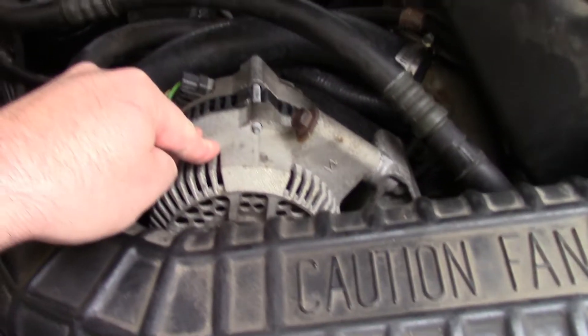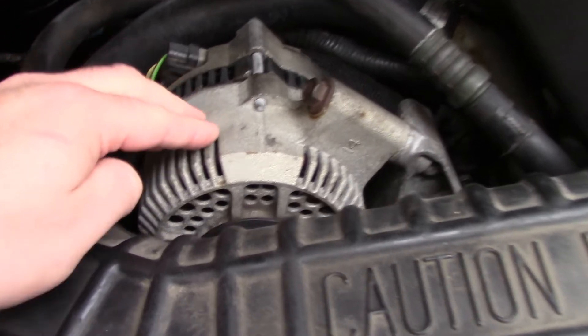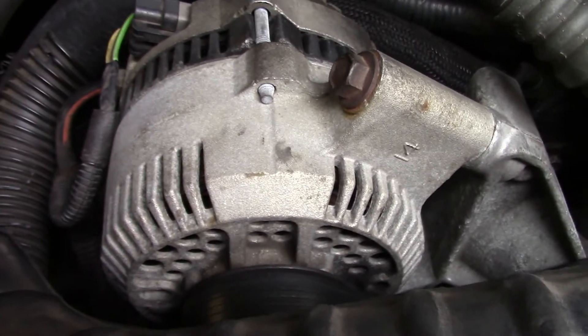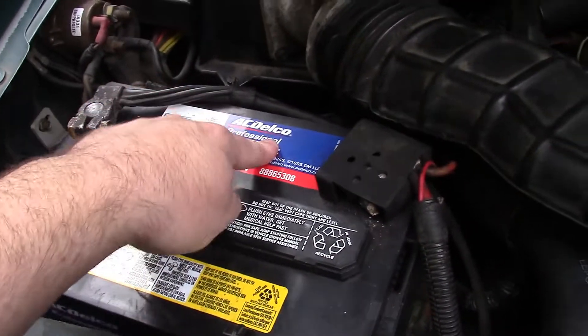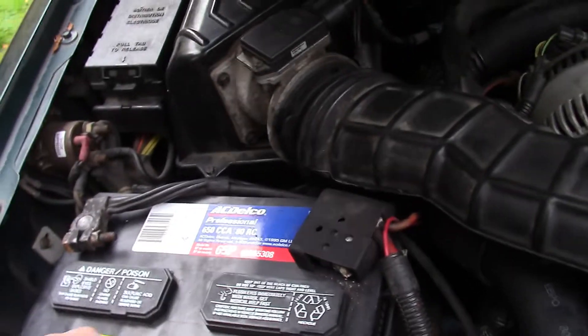Supposedly this alternator is now failing — it's not keeping up on charge. And to be honest, it looks like the original alternator. The previous owner changed the battery; it's got an AC Delco battery, but whatever, it works.